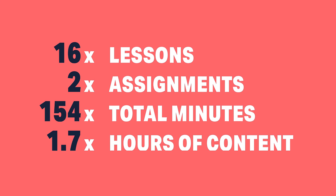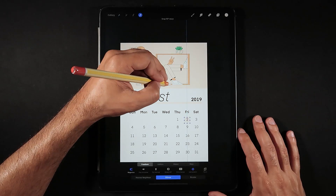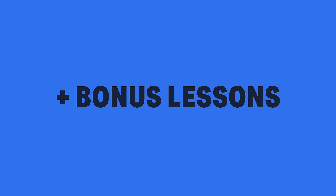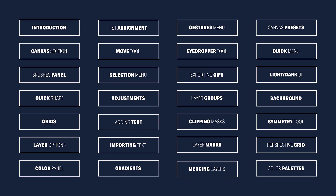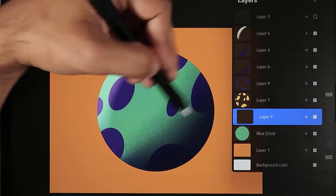With dedicated lessons for each section of Procreate, visual examples, assignments, and bonus tips and tricks, we will together cover all of the possible topics so you can improve your knowledge and your skills, whether you are a hardcore freelancer or someone just starting to have some fun.